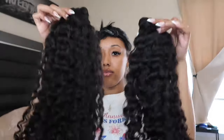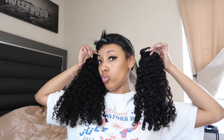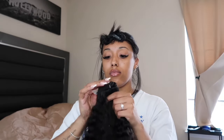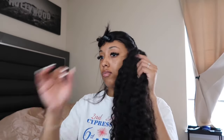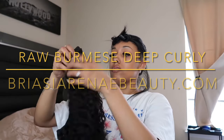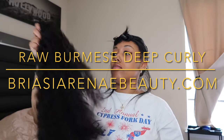Today we're going to be using my bundles — my Burmese Deep Curly Bundles from BriasiaRenaeBeauty.com — and I'm only using two bundles. I could have used three; I actually should have used three. Quality of this hair: 10 out of 10. You guys have to go shop on my website right now. It's sold out — thank you guys so much for placing your orders. I'm restocking July 12th, so please go onto my website.